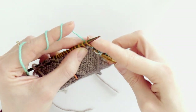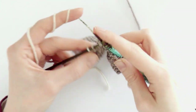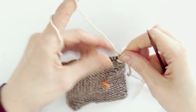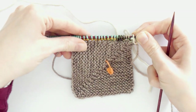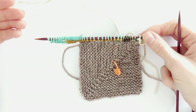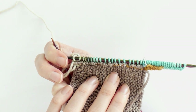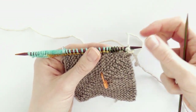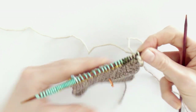Knit the other stitches — now you don't have to count — then turn your work. Because I used the clippy marker I won't be confused: I can easily see that's my front side. Now you do the exact same thing: decrease on the right side, turn your work and knit the back side, then turn and decrease again on the right side, until you have two stitches on the needle, knit them together, and pull the yarn through the loop.